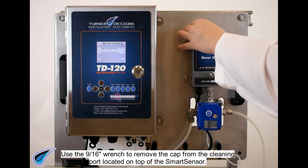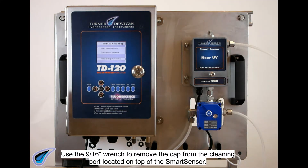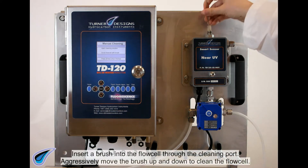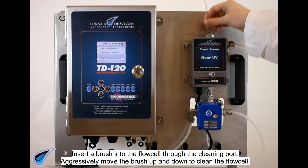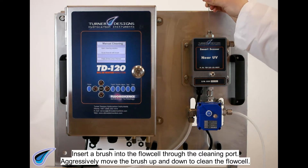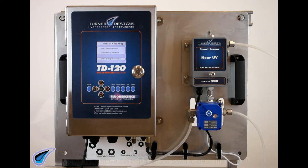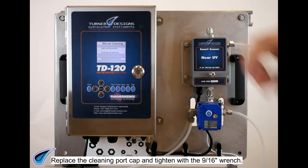Use the 9/16" wrench to remove the cap from the cleaning port located on top of the start sensor. Insert a brush into the flow cell through the cleaning port. Aggressively move the brush up and down to clean the flow cell. Replace the cleaning port cap and tighten with the 9/16" wrench.